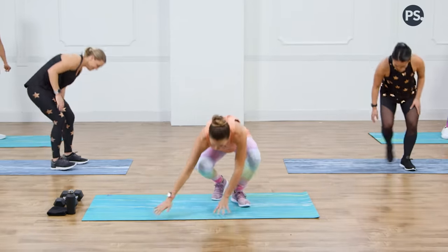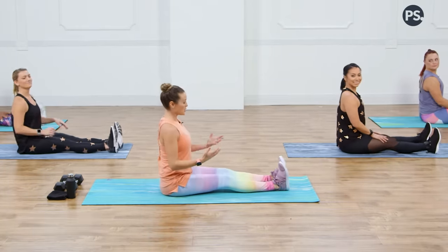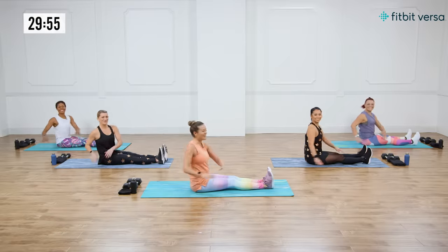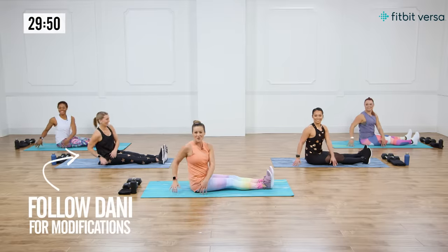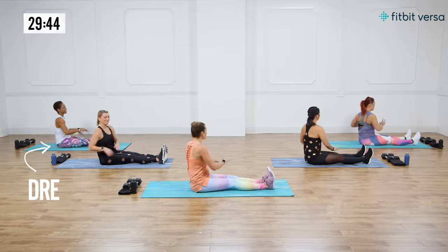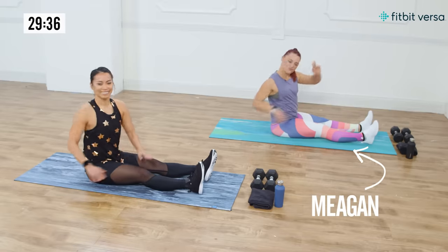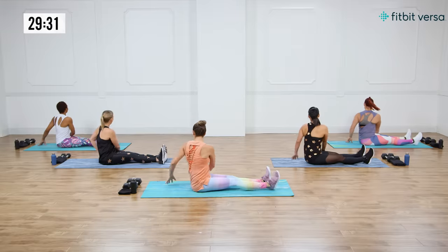We're going to come down to the floor to start our warmup. I love this first move — it is the seated upright trunk twist. You're going to have a nice upright posture and start rotating side to side. I've got my A-team with me today. Danny is here showing modifications, Dre is taking it up a notch, Jenny is jumping around, and Megan will show you how it's done.